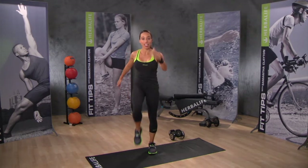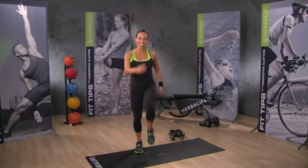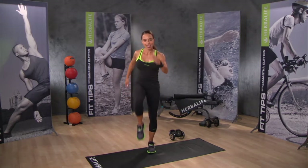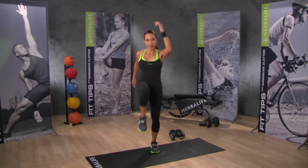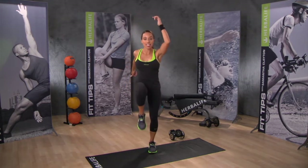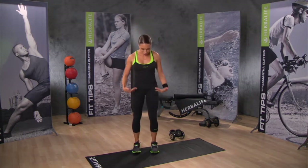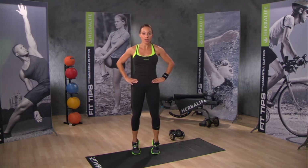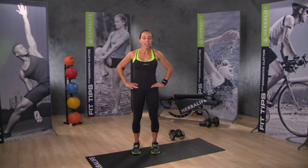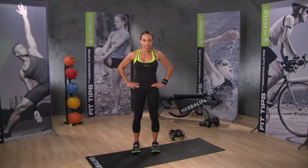Remember to hold your core tight and remember to breathe. Do 10 core phrases. Standing with your feet shoulder-width apart, hands on hips, rise up onto your toes, hold for a second and lower back down. Just keep repeating this move, getting a little higher each time onto the toes.